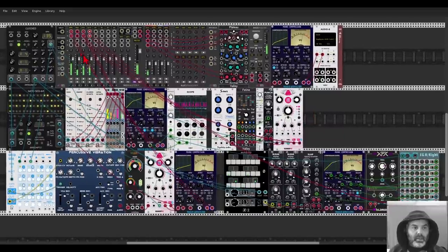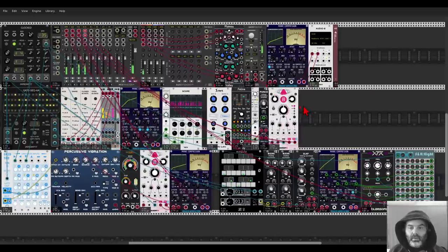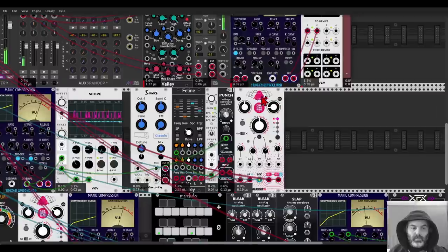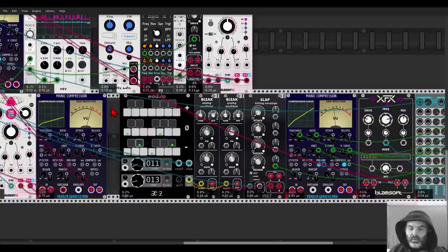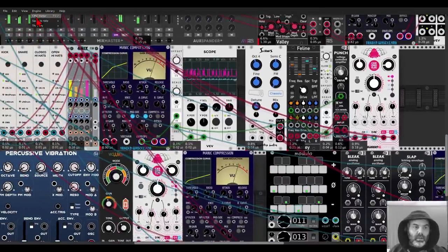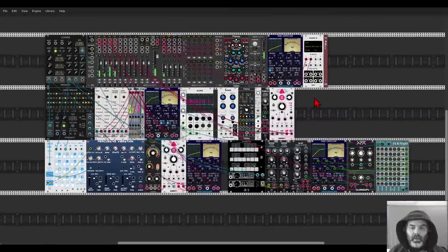So a really nice compressor. Let's have a look at the CPU — and you can see it's quite good, actually. About 3%, maybe 4% depending on what you're doing with it. Let's see the one with the modulation — also 4%. So it's quite efficient. That's the Manic Compression from Frozen Wasteland.